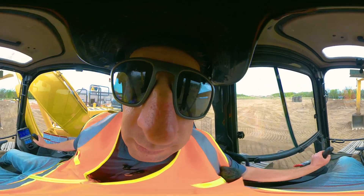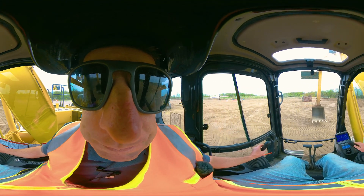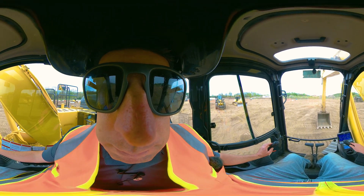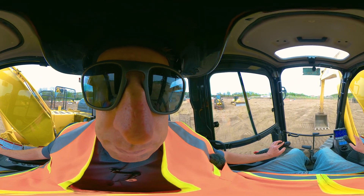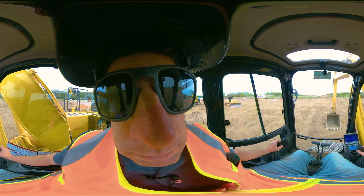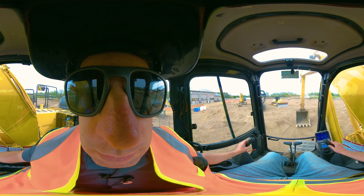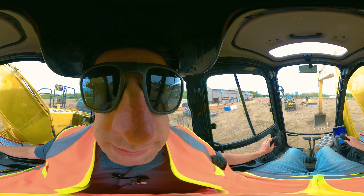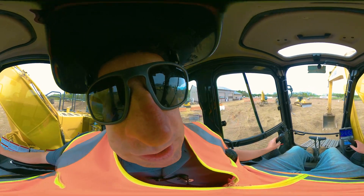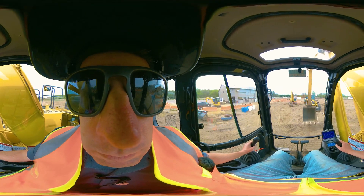Sometimes with my boom I might push down a little bit more. You'll see I went a little over 90 degrees there. Pick that thing up again — going 45 in the direction I want to go, boom down, and my track opposite. That was two. Then the third: raising it up, going opposite direction, and you'll see my tracks are spinning. Here we go.